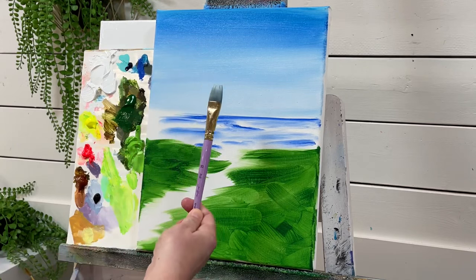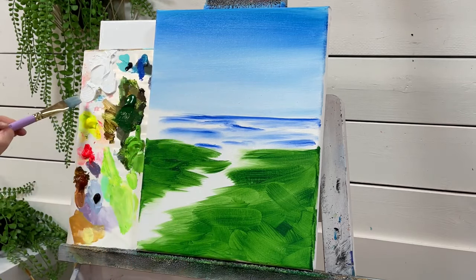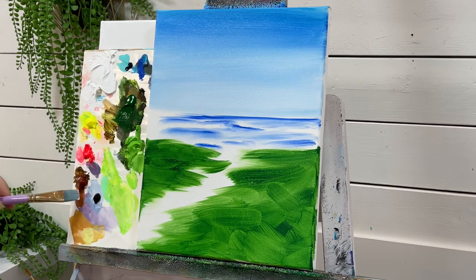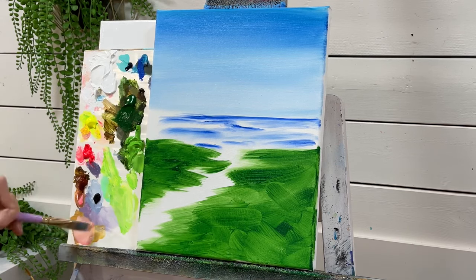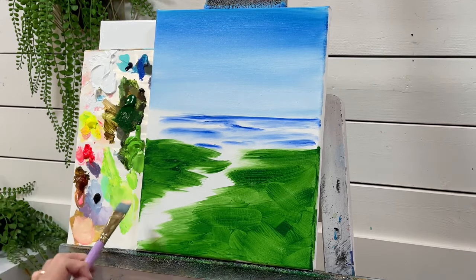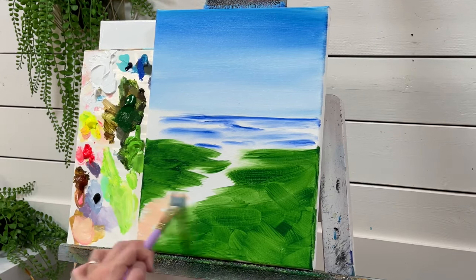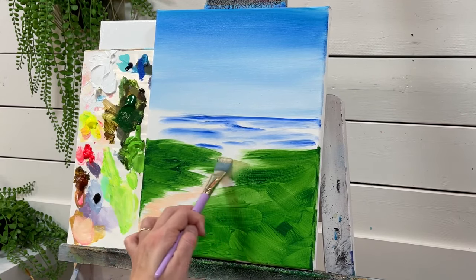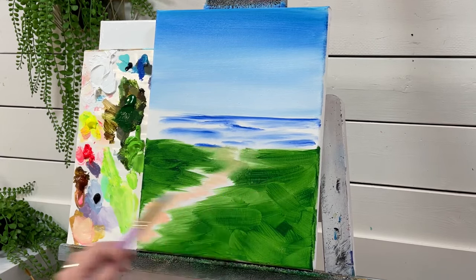Next brush I'm going to use is my flat brush, number 20, one inch, but you can use something smaller if you want. I'm going to take some white, a little bit of pink, yellow, and a little bit of Burnt Sienna, and mix it up. Just want to create a warm sandy shade. I'm going to come inside, wiggle back and forth, going right over that green — we're probably going to pick up a little bit of that — and bring it right towards the end.